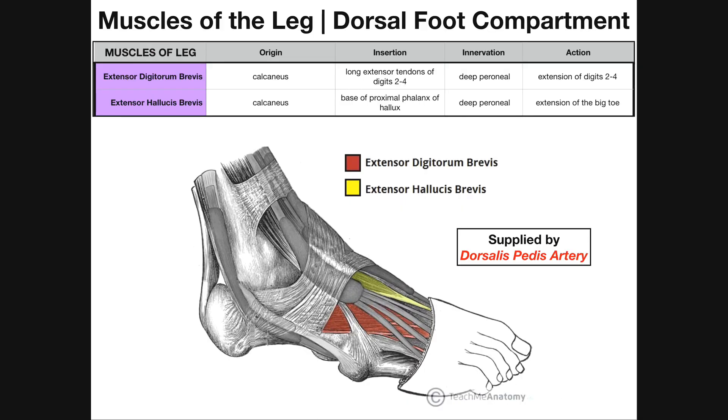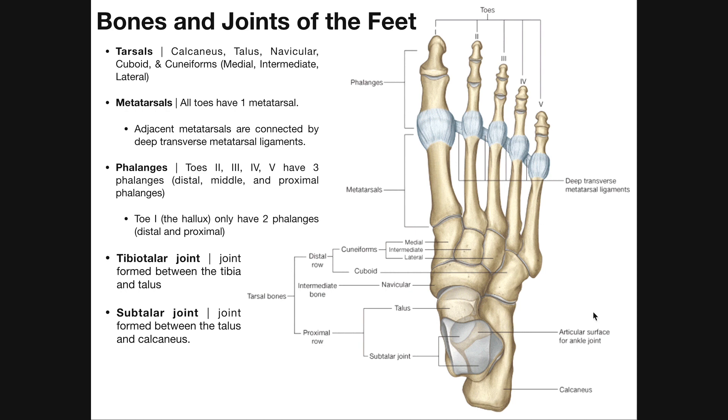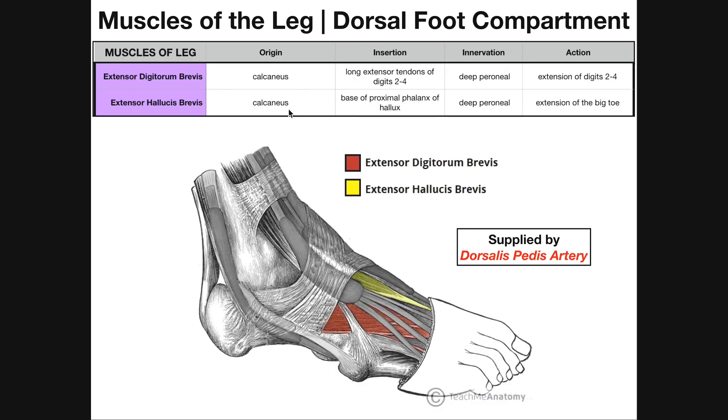In the dorsal foot compartment, we have these correlating muscles, but they're much shorter. Both of their origins are actually just in the foot — the calcaneus, which is a tarsal bone, the heel bone. If we look at this picture of the foot, the calcaneus is the tarsal bone beneath the ankle joint, completely within the foot, not any part of the leg. Because these two muscles do not have any attachment point on the leg and are purely within the foot, they're much shorter than their longus counterparts. So they're given the term 'brevis,' which means brevity — if something has brevity, it's short.